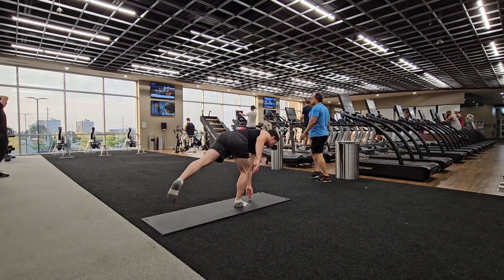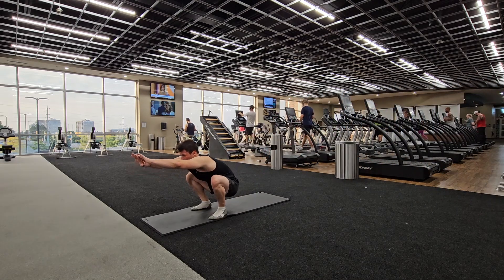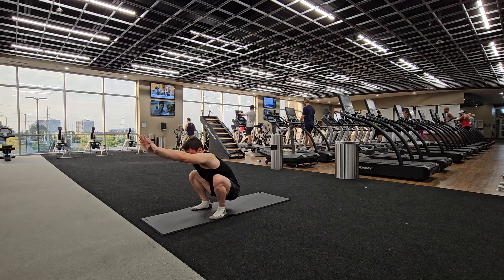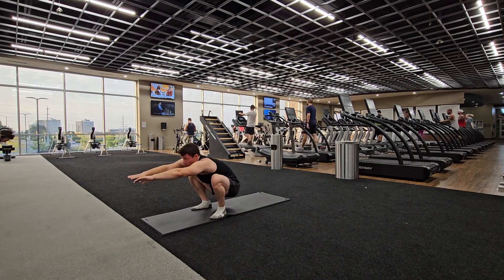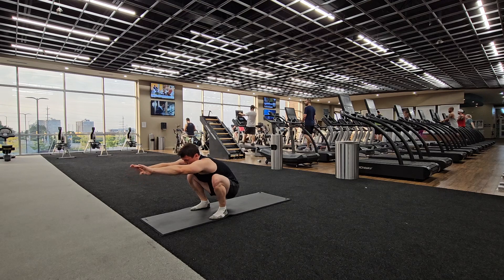I feel the hips are really important for martial arts because it just allows me to explode, and my posture feels so much better too. Then I'm just sitting down, even bringing the hands behind my head for added difficulty, or you can go from side to side shifting from hip to hip if you're a little bit more advanced.